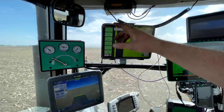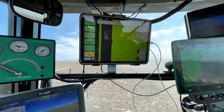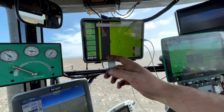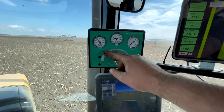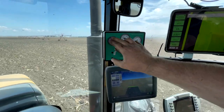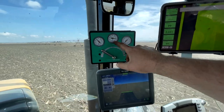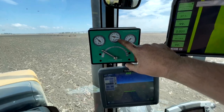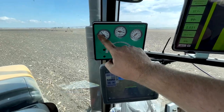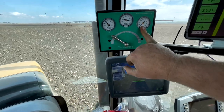I have this set up with acre counter, population, vacuum, hybrid — all that stuff. This is for the clean sweep, which is the row cleaners in the front. There's a compressor on the back of the planter. This middle one is the compressor — how much tank pressure I have. This is how much lift pressure I have, and then this one is how much down pressure I'm putting down.